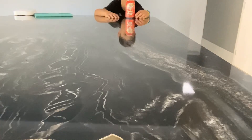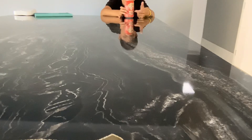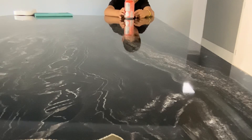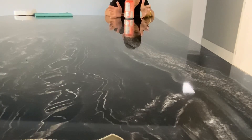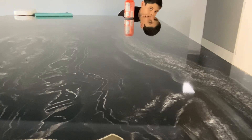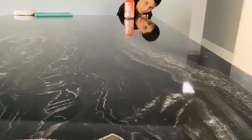Anyways, the last flavor is black cherry soda. I definitely do not recommend this — it tastes like medicine, fizzy medicine. Definitely not recommended.